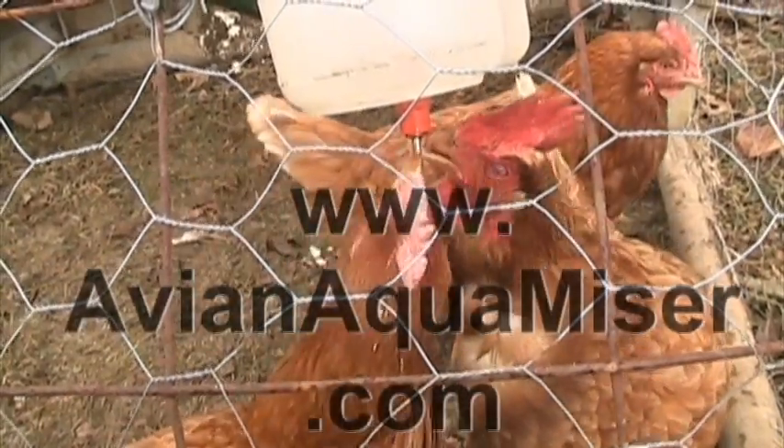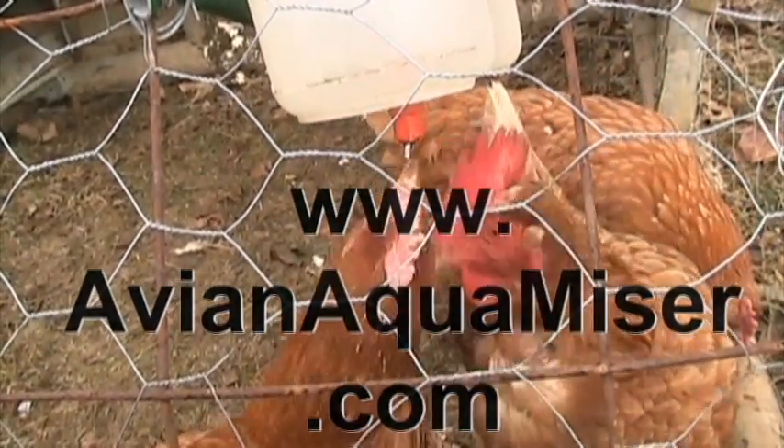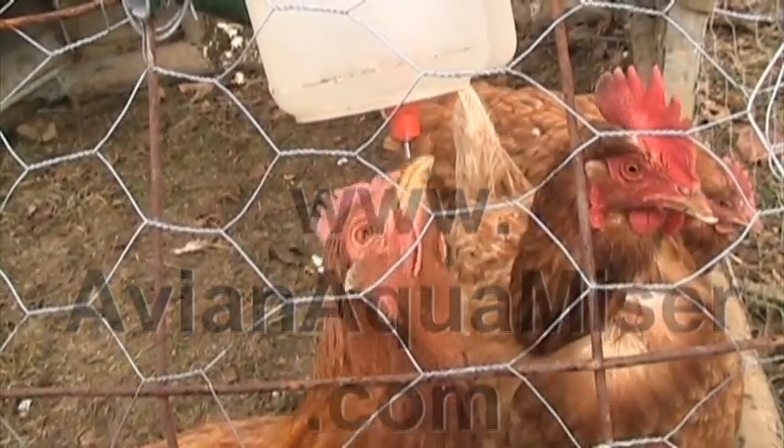Brought to you by the Avian Aquamizer, our poop-free chicken water. Visit us on the web at www.avianaquamizer.com.